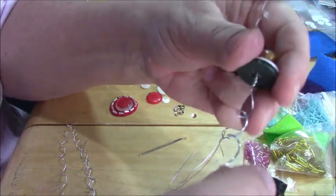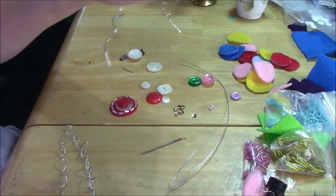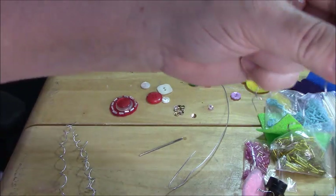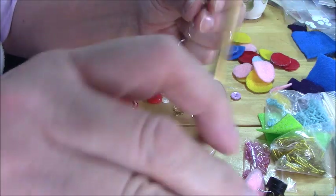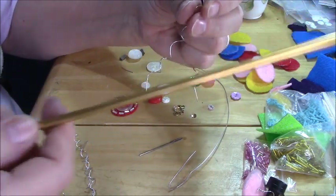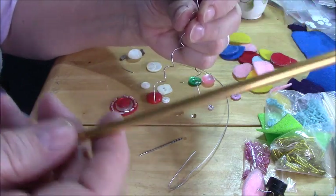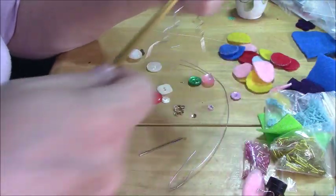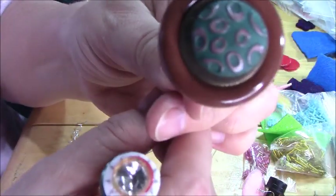I wanted to do something kind of fun, so I decided to do a few where I did a curly-Q wire. All I did was utilize a knitting needle. Most crafters, even if you don't knit, have some kind of a knitting needle or long thin something. I've got a few sticks my husband cut out of plastic, but I prefer to use a knitting needle because they taper at the end and it makes it easier to pull it off.